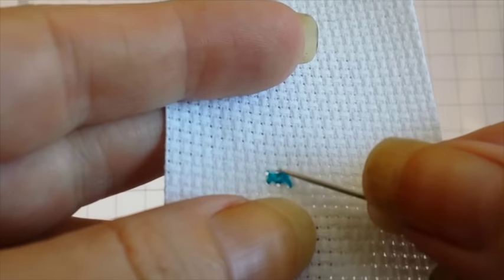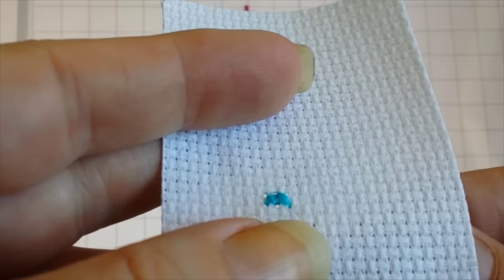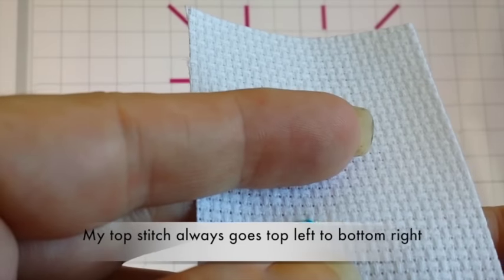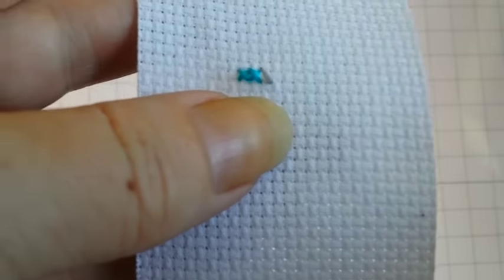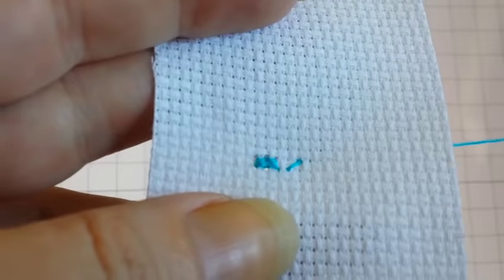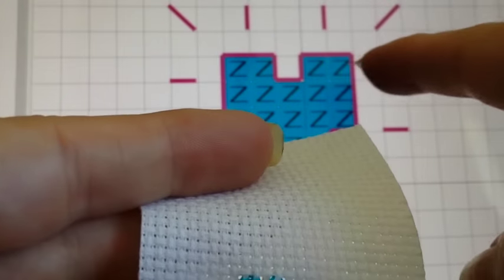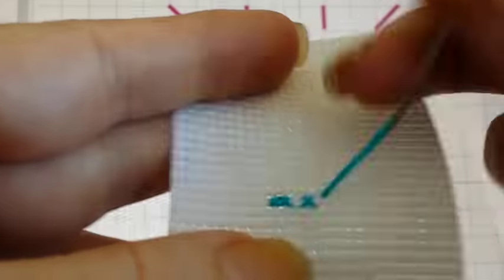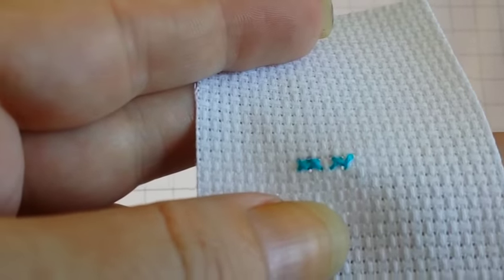Pro tip: make sure your top stitch is always going the same direction. Your bottom angle should go the same way, your top angle the same way. It doesn't matter which way, as long as they're all going the same way — it makes it look prettier once it's finished. As you can see, there's a gap here where there is no stitch on the pattern. I'm going to do two more of those stitches. So that's your basic cross stitch — that's literally all there is to making the actual cross stitch itself.